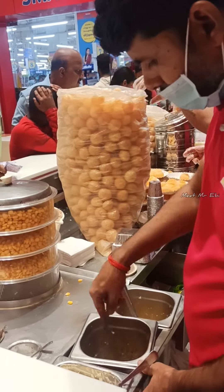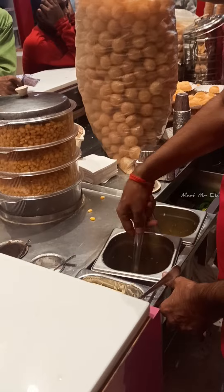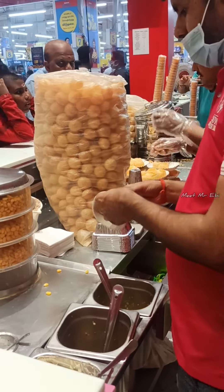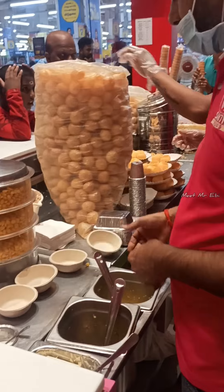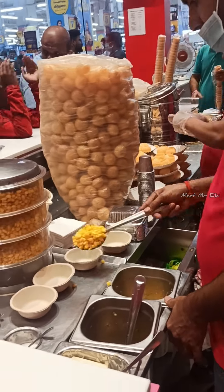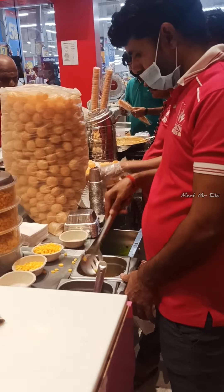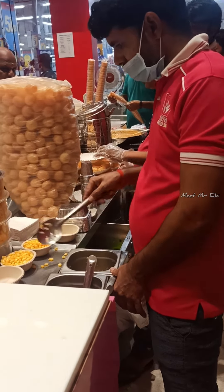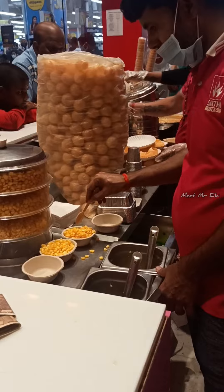We do sweet corn in 4-5 varieties. You can use sweet corn with salt or pepper, mix it in the box, or taste it in a bowl.